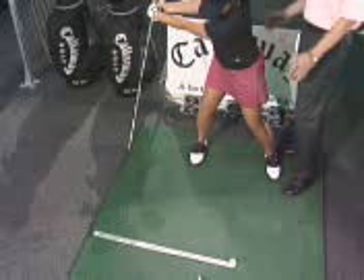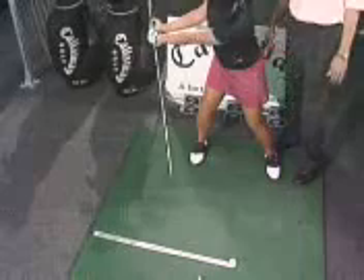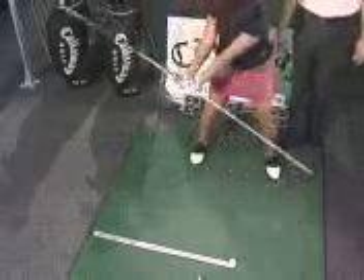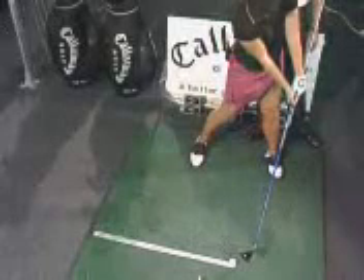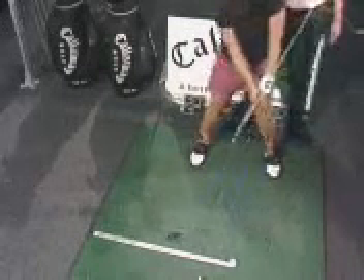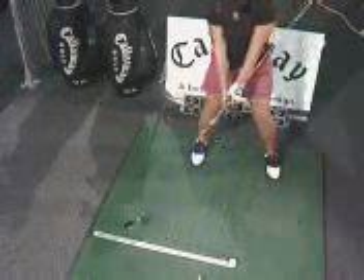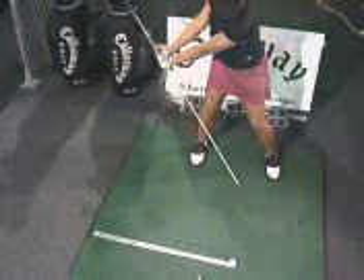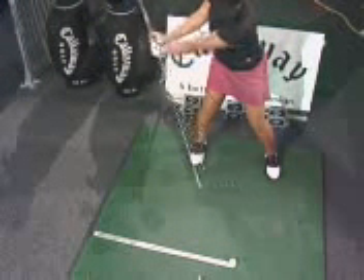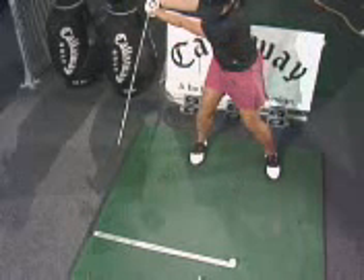As she continues to go, she's going to draw a line with the rod just slightly outside the ruler. Now she's got the club in just a perfect position going back. Her plane's ideal — all she has to do is rotate her body through. The club will track that same plane right back. So the golf club starts right along the ruler in the takeaway, then begins to work up and in, and the pointer points just outside the golf ball and then just outside the ruler. That's just a beautiful backswing position.